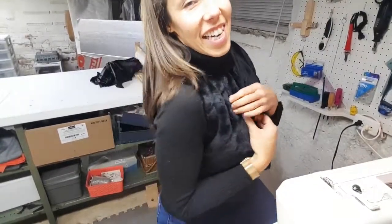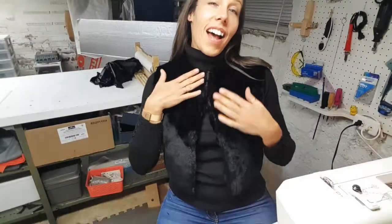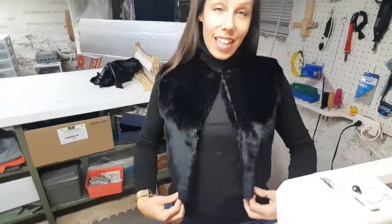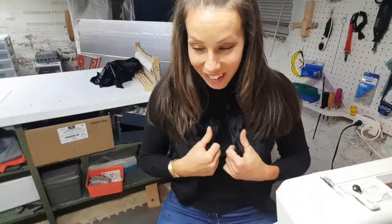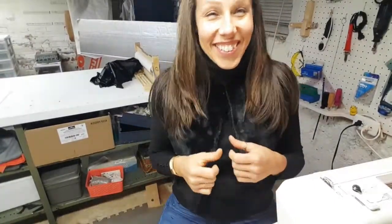I don't even have the liner in and I love this — it is so cute. I'm glad I kept the high neckline. Black on black is probably the worst combination for video, but you can see the different textures here, which is super cute. I'm going to get the liner into this little vest and put it on — I was so excited to wear it.